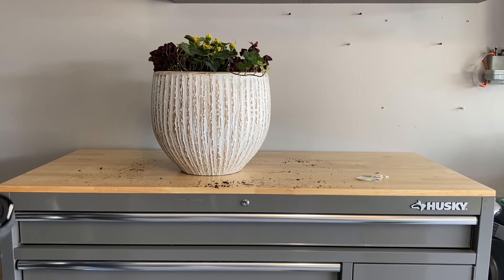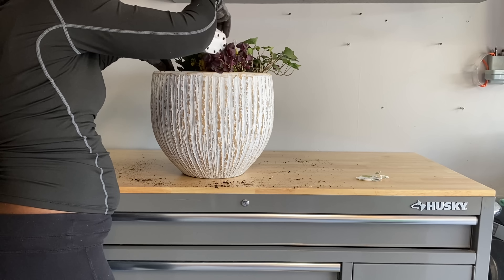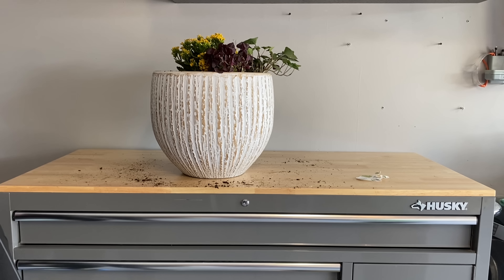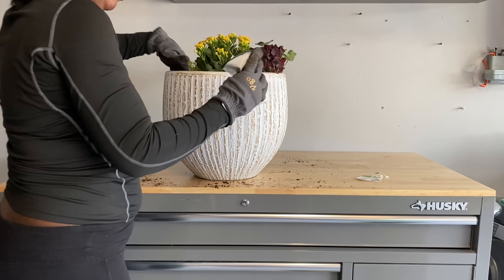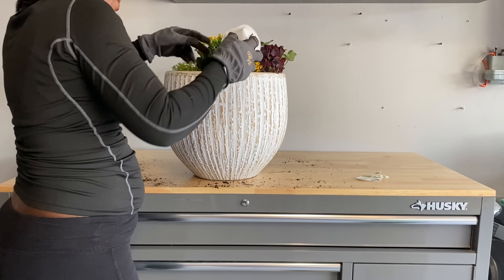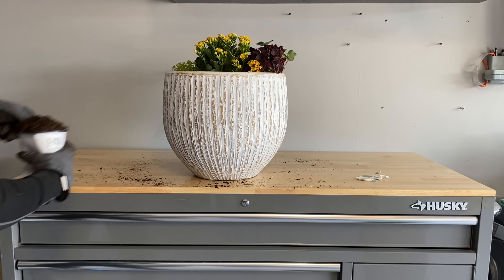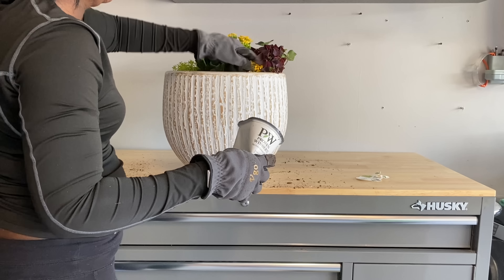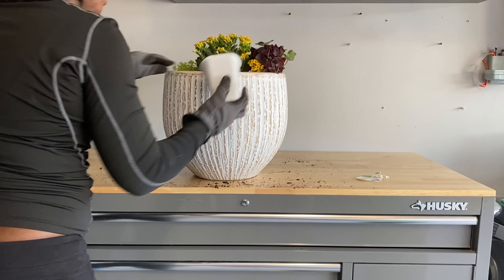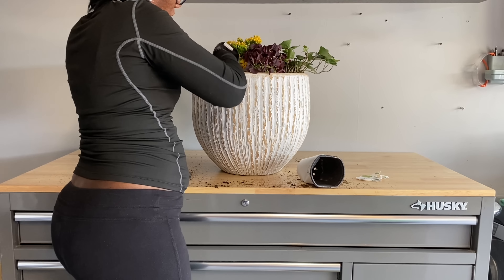Next I'm adding in the ivy, then backfilling the container with more dirt to fill any gaps. For my outside space I wanted to add a pop of color to bring in spring, so adding purple and yellow with a little green gives a nice spring touch to my front porch.